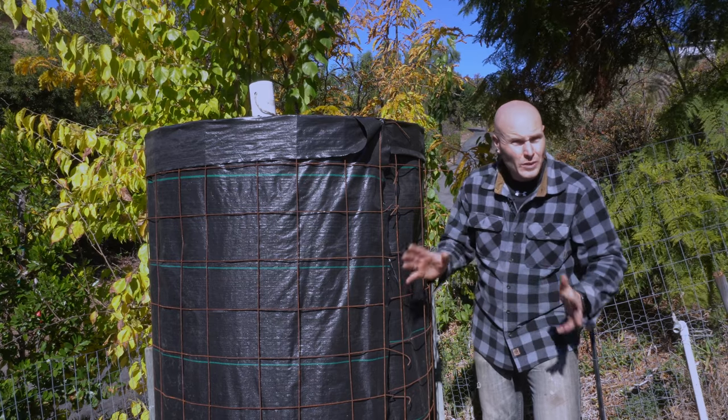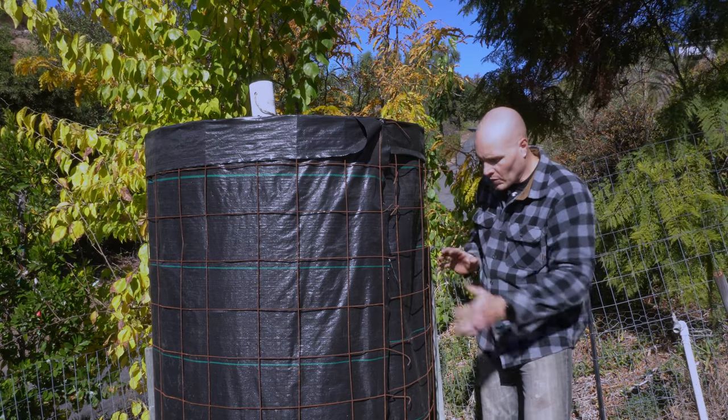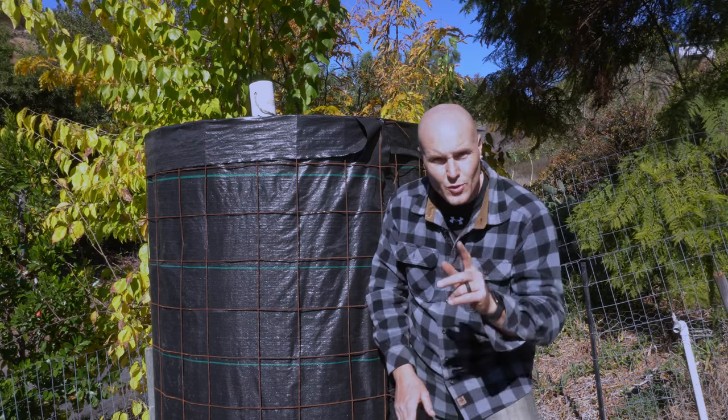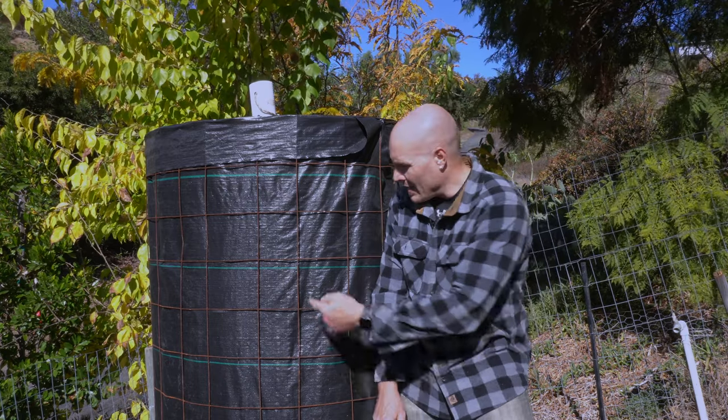Overall, I got really lucky. Putting this back around the outside was super easy — just had to slip it around and reattach. Moral of the story here is: do as I say, don't do as I do. Use high quality landscape fabric. We're now back up and running — let the decomposition begin. Thanks for watching this one. Until next time, be nice, be thankful, and do the work.